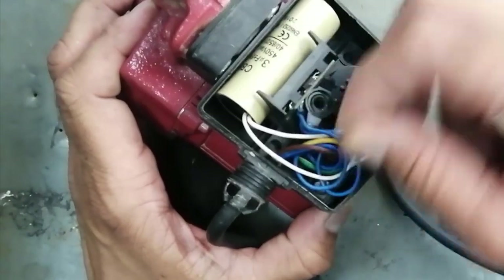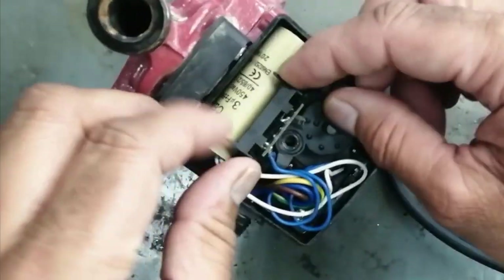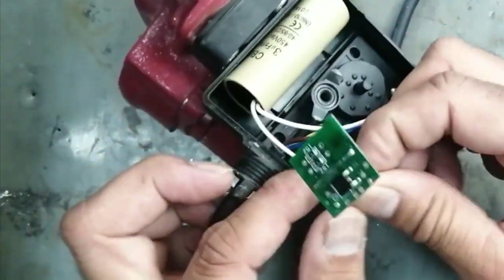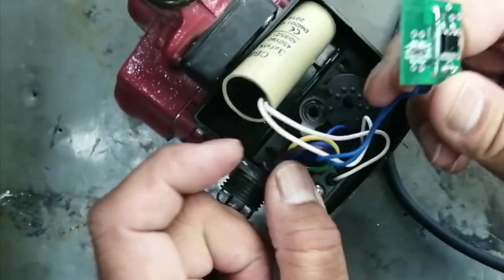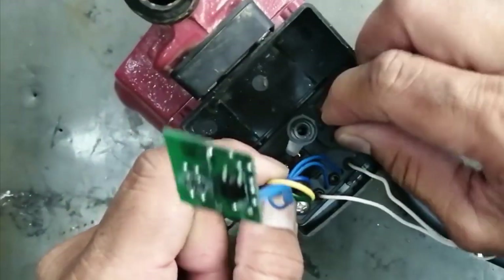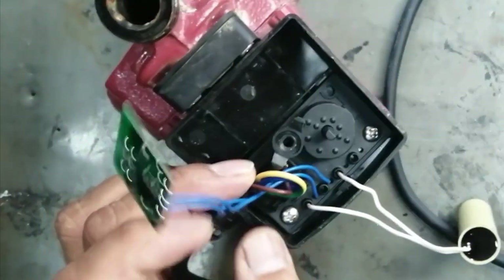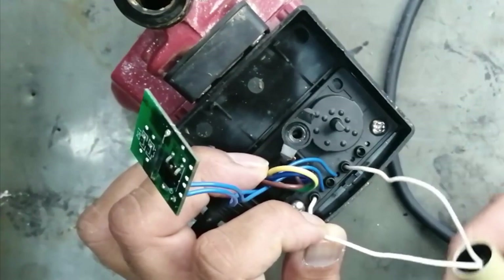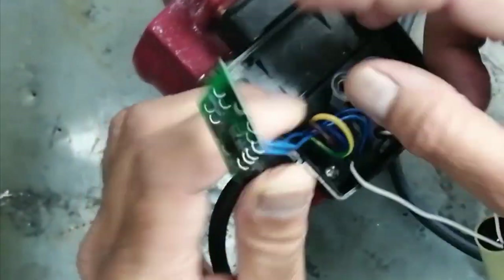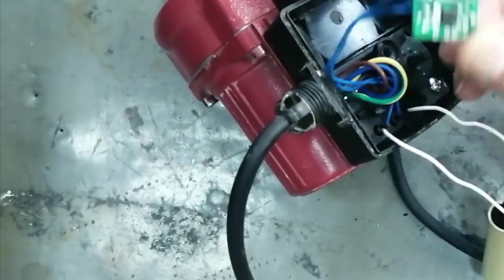Here is a capacitor, and here is the automatic selector switch. You can operate it in automatic mode or manual mode. If you put it to manual mode, it will continuously run. Here is the capacitor, and here is the sensor for automatic and manual. We can also see a reed relay.